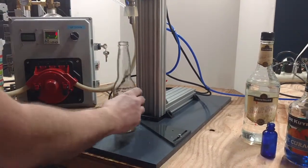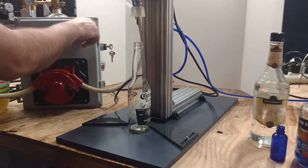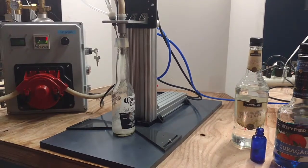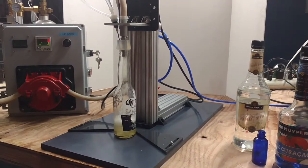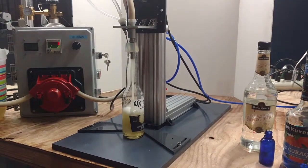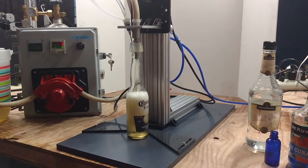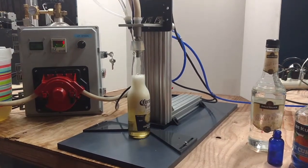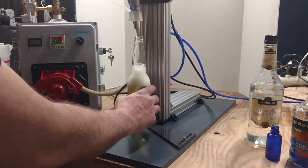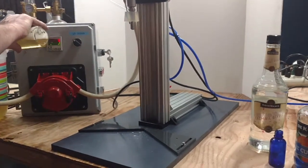So this first one — let's go ahead and fill it. I put the bottle down there and turn it on. It's going to purge with CO2 and then fill the bottle. This first one might be a little foamy because there could still be some air in the line, so I'm going to go ahead and redo it. You usually want to do that whenever you are starting the batches.